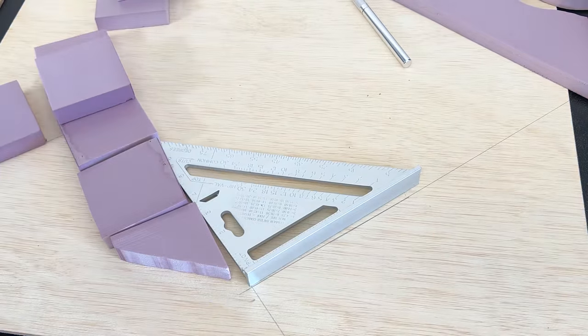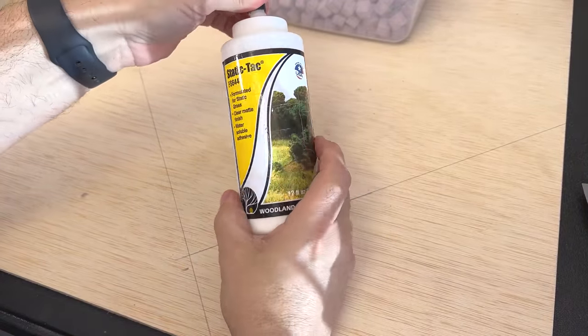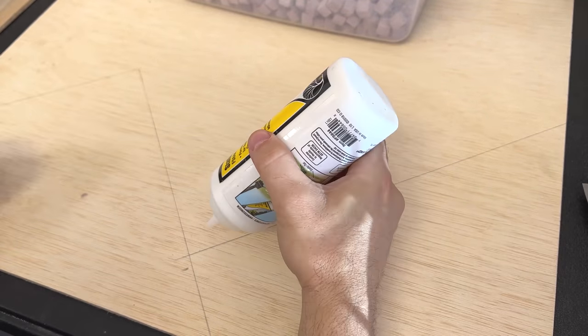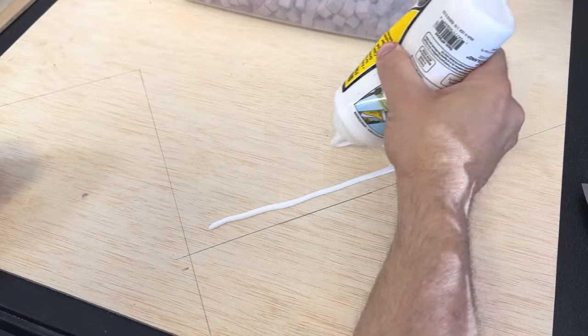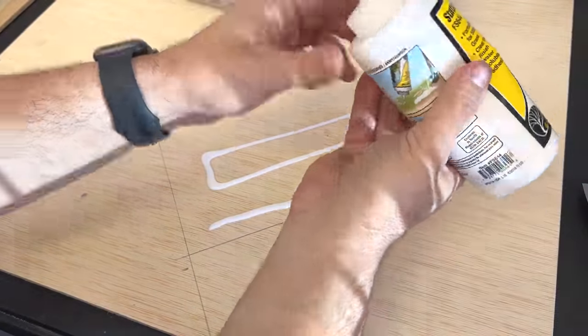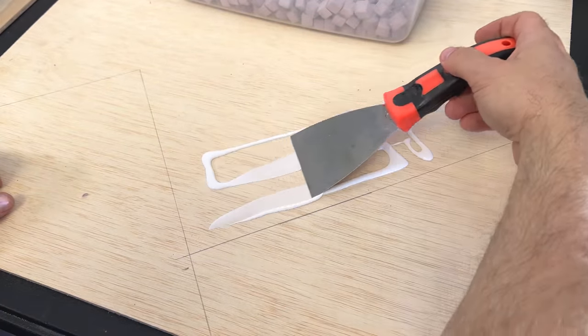Now I can go ahead and remove all the sidewalk pieces and we can start to lay the cobblestone. We're going to lay them down — I'm just going to use static tact. I like this because it's a little bit thicker than some of the other glues, and I'm just going to lay an area down to begin with.